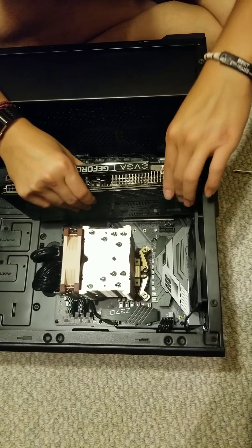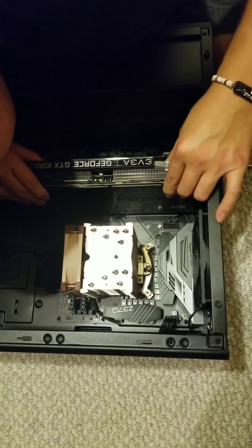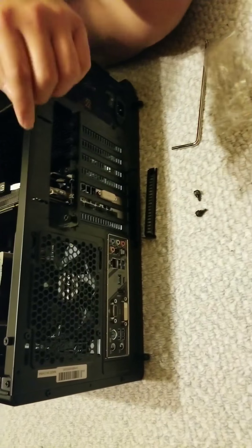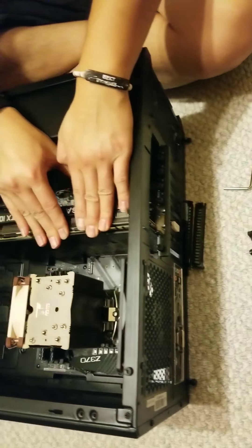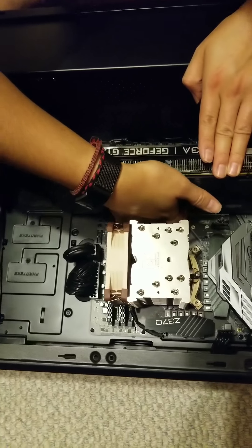Usually I'll angle it a little bit just to get it behind there, then make sure it lines up with the slot. Once you get it in the slot, just put some pressure on it — it should snap in place pretty easily. You can check that the latch is holding itself there.